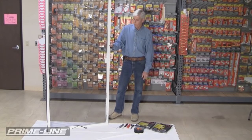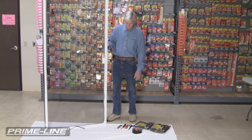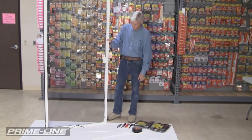Hello, I'm Lewis. I'm with Primeline Products. I'm one of the Screen Dudes here, and I'm going to show you how to rescreen a sliding screen door.